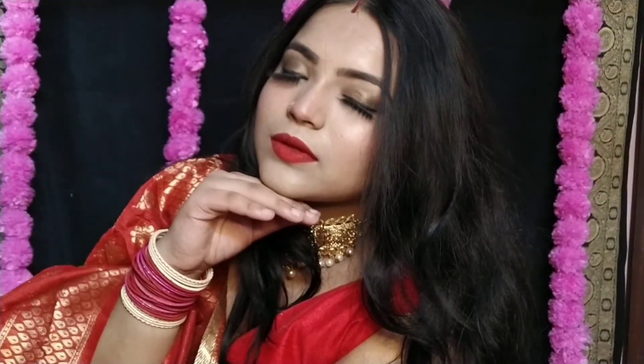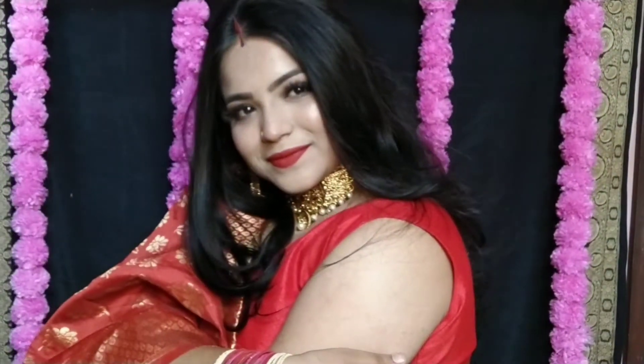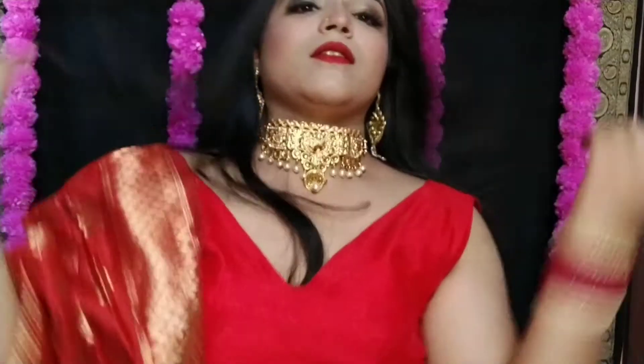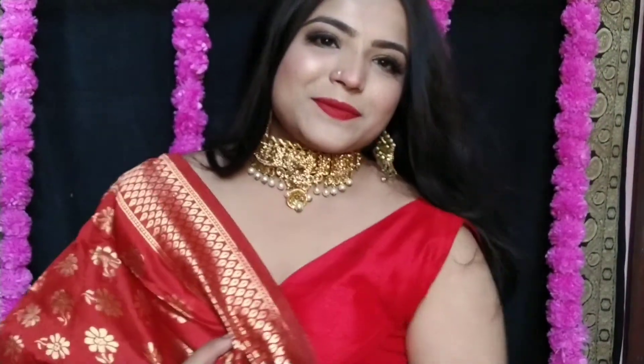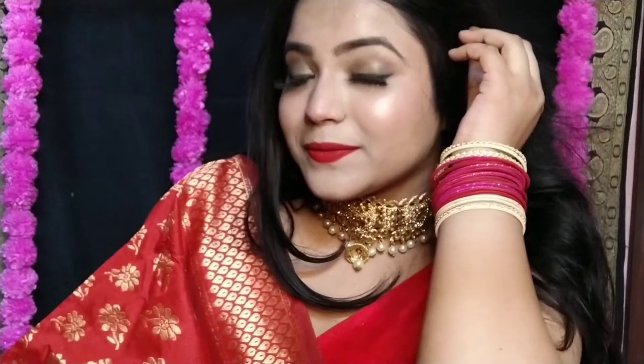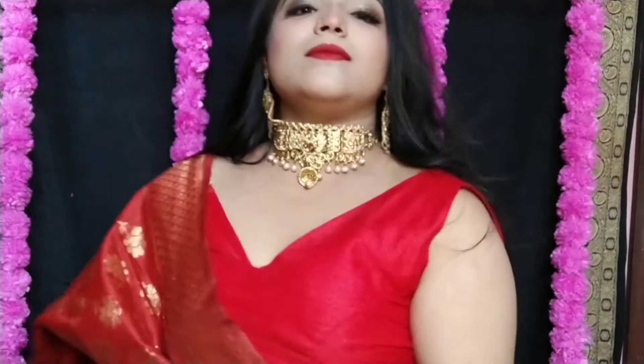Hi guys, welcome back to my channel Glamdazzle. I am Arpita and today I will share this beautiful Karwa Chauth makeup look. Karwa Chauth is very soon — just 2 days away — so I have put together this look. Whether you are newly wed or not, you can easily create this look. It is very good for Karwa Chauth and other special occasions. It's a very beautiful look, so keep on watching.